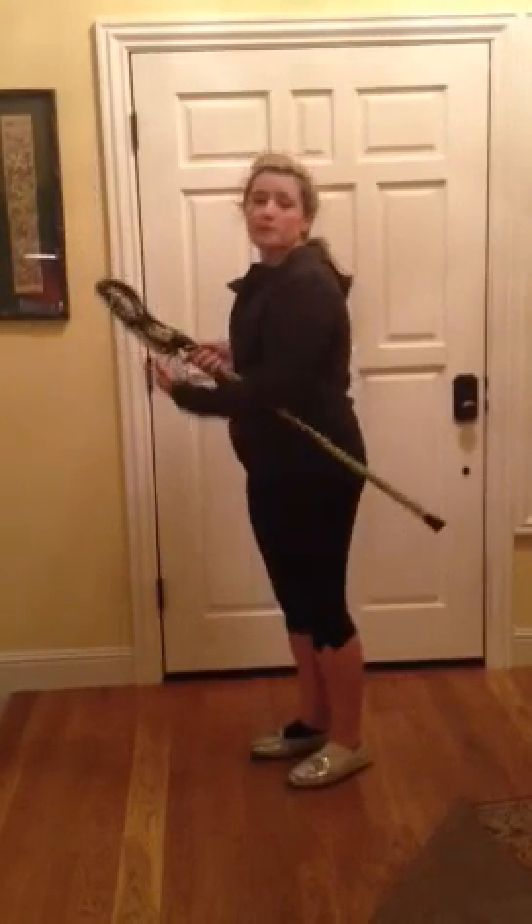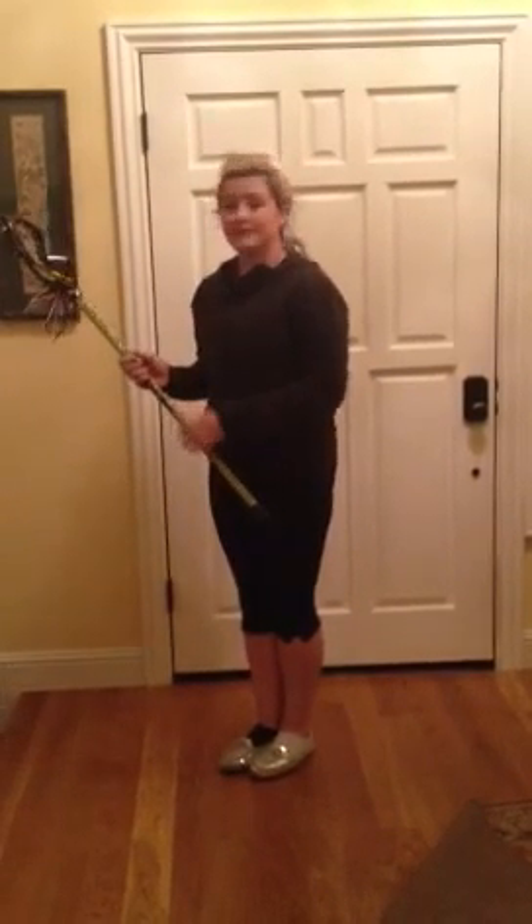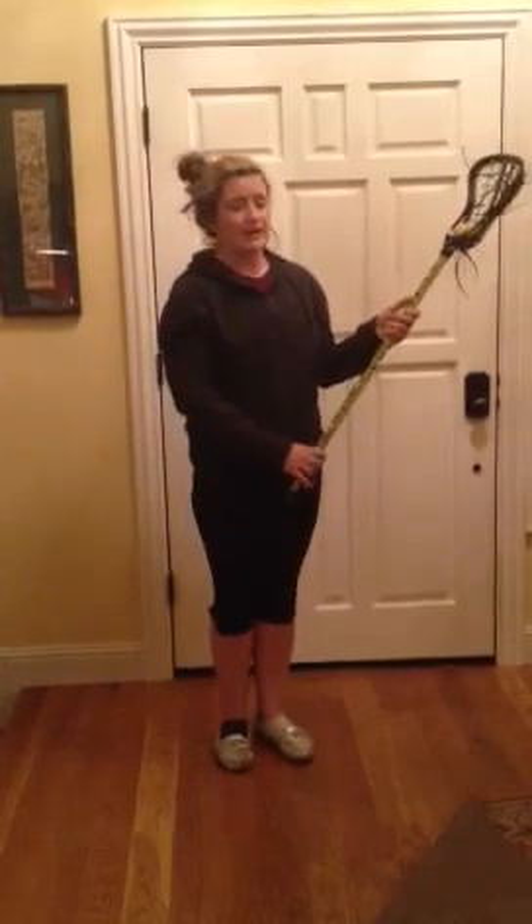For boys, they have a deeper pocket so they can fling it all over the place, but not for us. Now, if your dominant hand is your left hand, you switch and put your left hand at the top, right hand at the bottom, and it's the exact same thing.